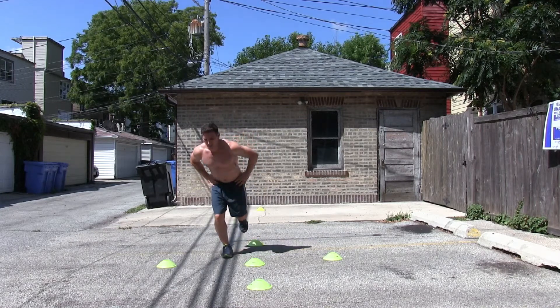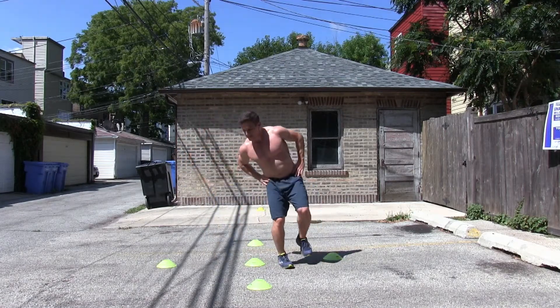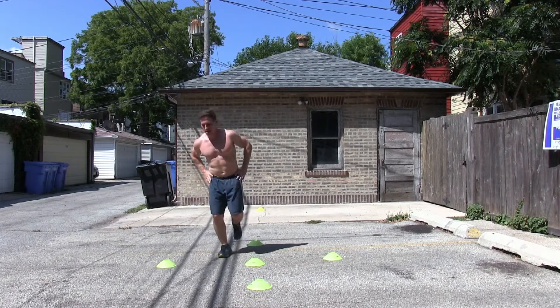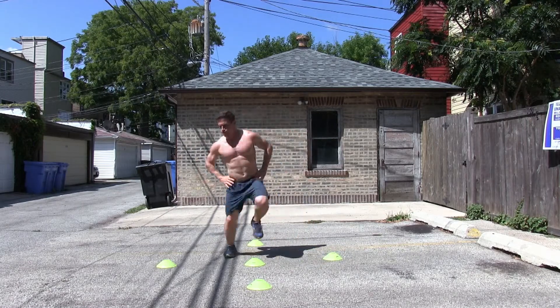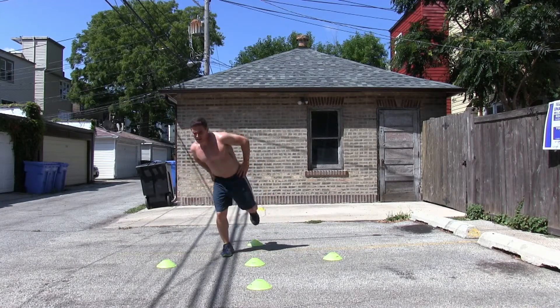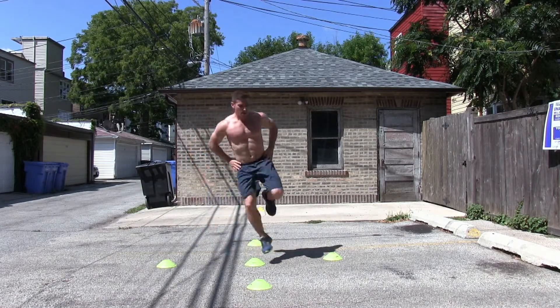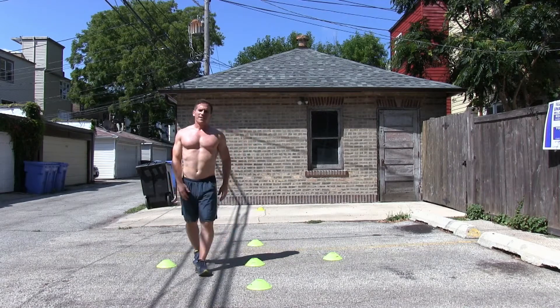Let's go ahead and test out that right leg. I'll give myself a fault for that. A little work to do overall, but I'm pretty happy with the performance.